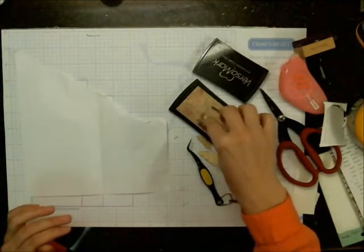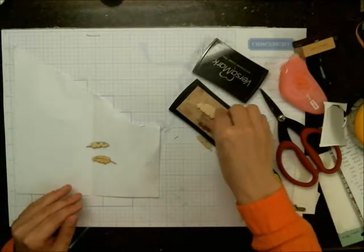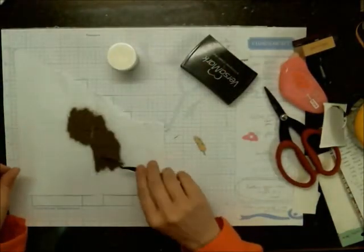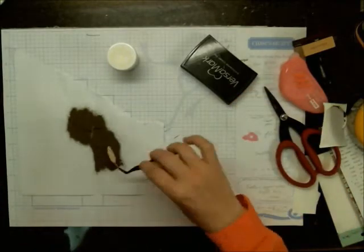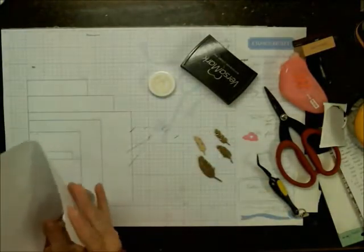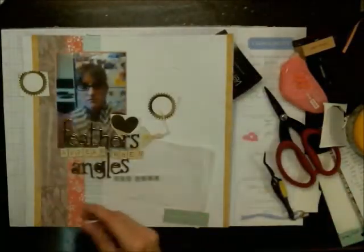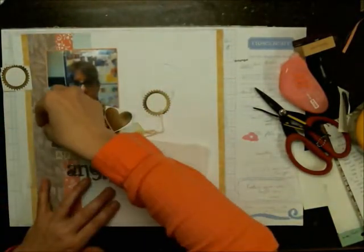Here I have some Versamark out, and I'm going to ink up the feathers and put gold embossing powder over top. I wanted to show that I heat emboss it once, then stick it back in the powder and reheat it again. The first time there wasn't a lot of powder on it. With wood veneers specifically, because they heat up so well, you can even let them cool off, reheat them, and still stick them back into the powder — I wouldn't do that with other materials, but wood veneers work great for this.